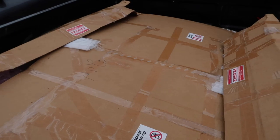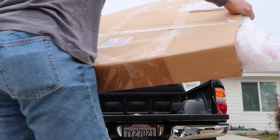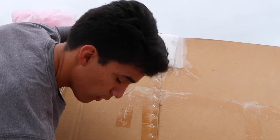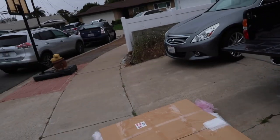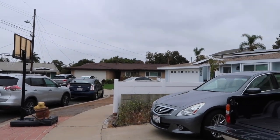So this is the box. There's not many other things it could be, so just kind of check that out for a second. Put a comment down below if you know exactly what this is, but chances are I already put it in the thumbnail, so you know exactly what this is.